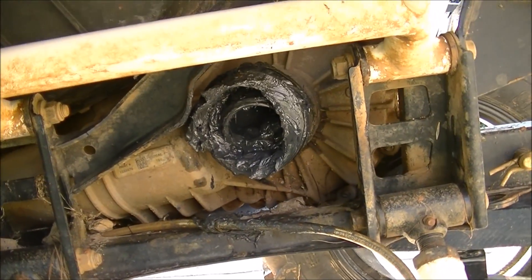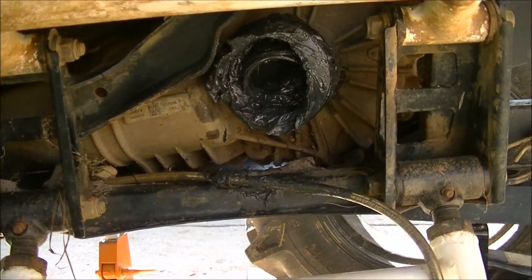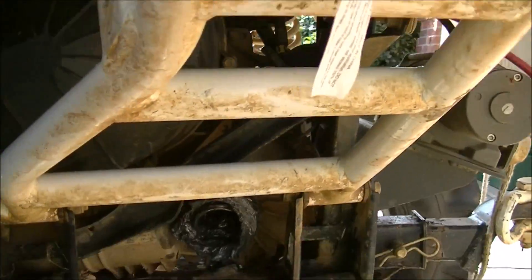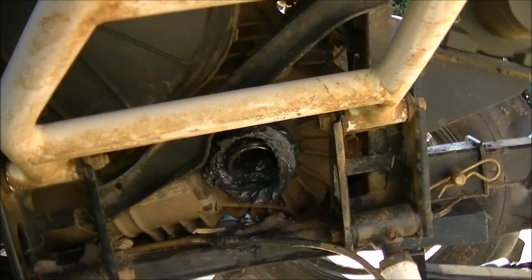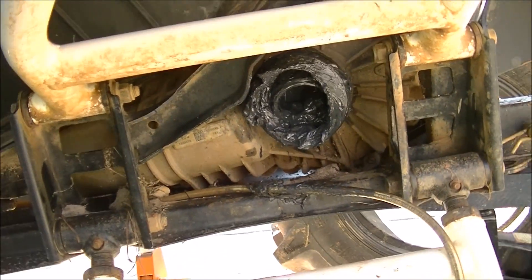I broke some axles last time out and my front diff — I gotta change the axles out. I got it all tore apart, just want to show this thing off. Got it all tore apart and ready to take out. This one will probably come out real easy — I got anti-seize on it.